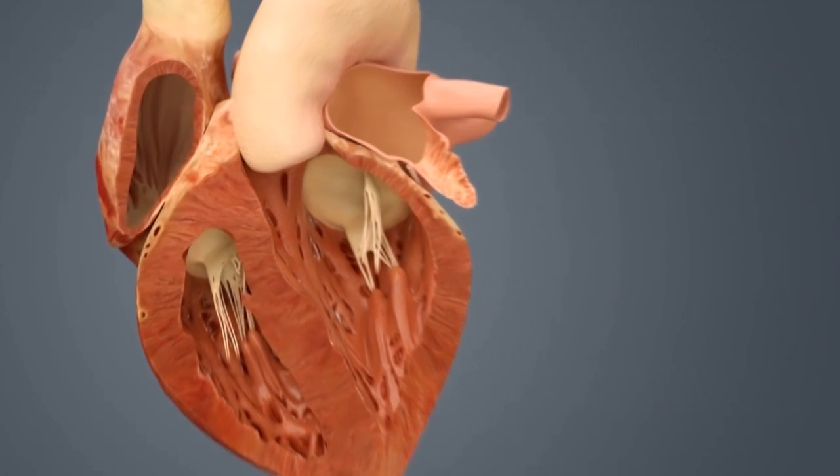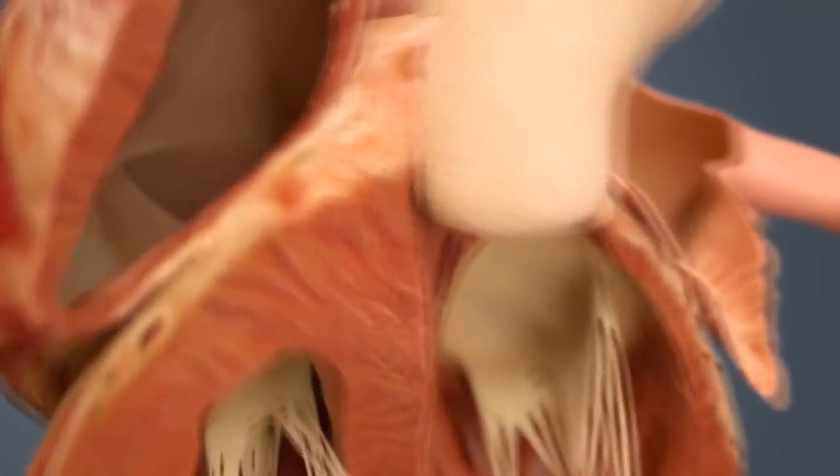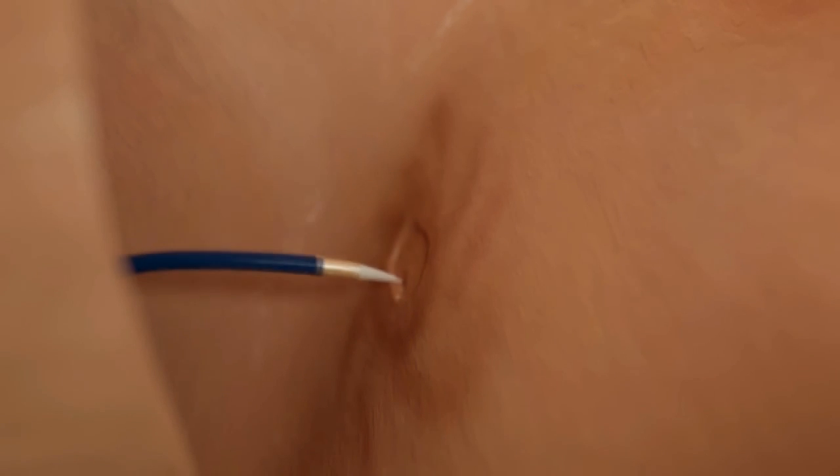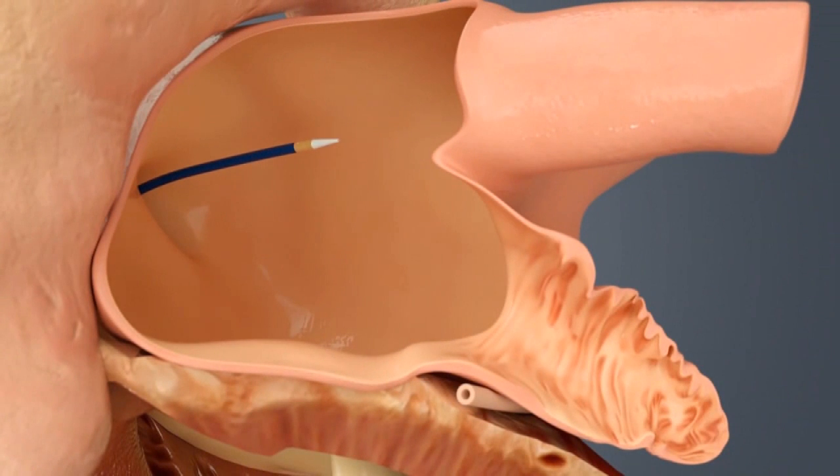We do this with what is called the transseptal catheter. The catheter will help us locate a spot where the tissue is relatively thin between the right and left part of the heart. We will then cross the septum with a needle and then pass our catheter into the left side of the heart.